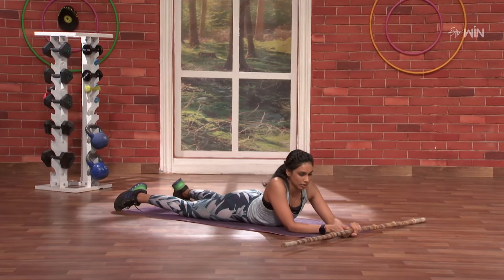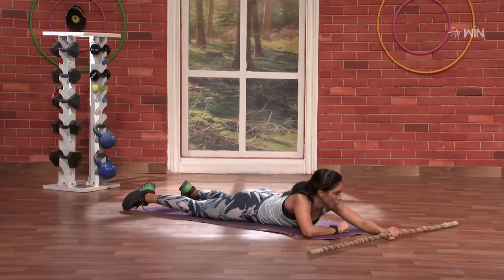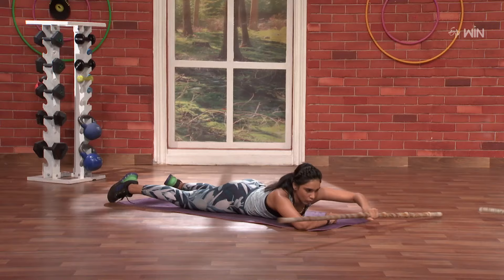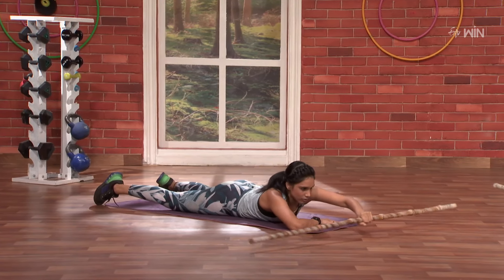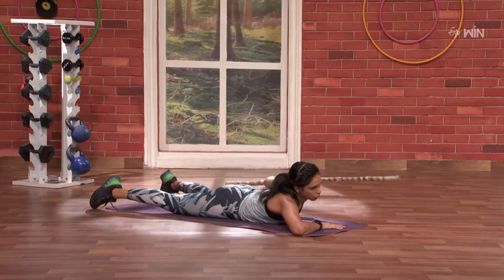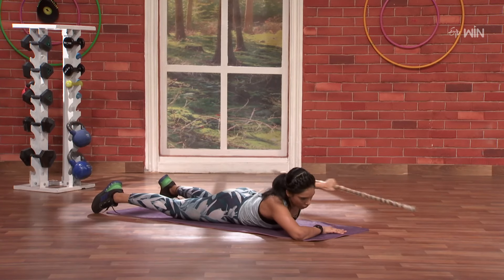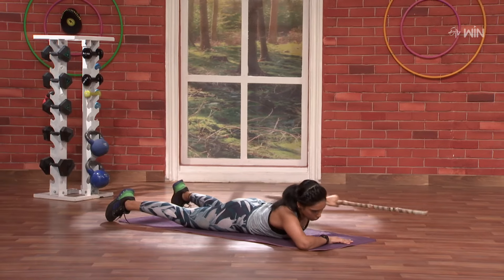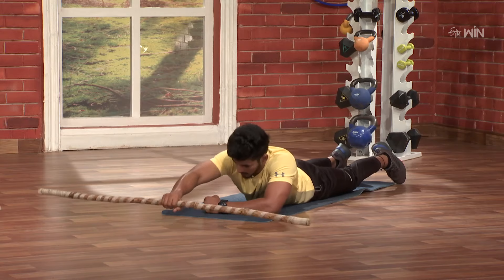So three, okay do this, two, one — through them — and let's go. And go, one, full control, two, three, four, five, six, seven, eight, nine, and ten.